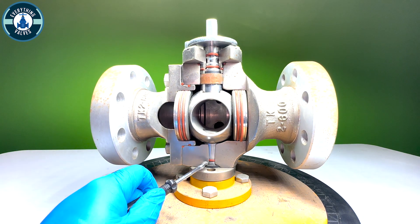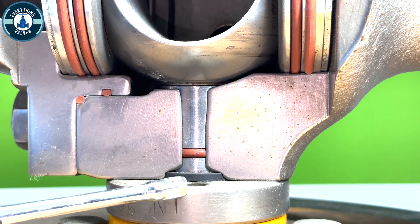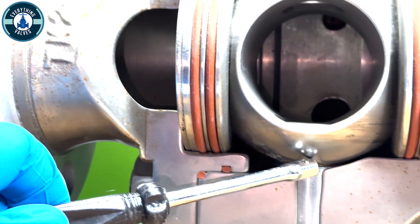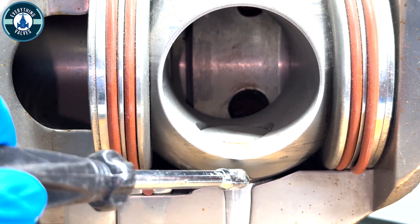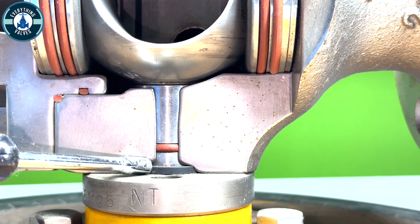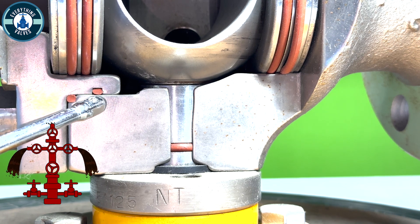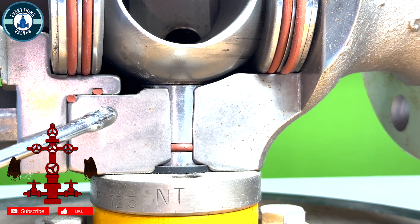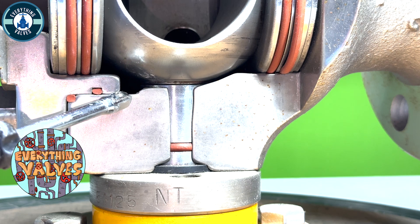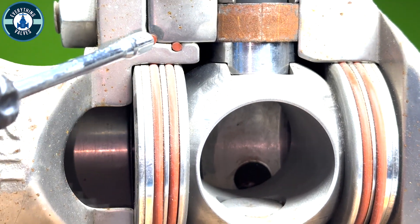Let's start with the trunnion here at the bottom. This is our trunnion. Our trunnion will come inside of the adapter here, up into the actual ball. This is where the trunnion comes out into the ball. We have our primary o-ring here, and this is going to be a secondary seal — here you will have two o-rings. This is what creates the seal between the body and adapter. Any pressure trapped in the body cavity here will not escape because of these two o-rings. These two o-rings here are the same as these two o-rings here.